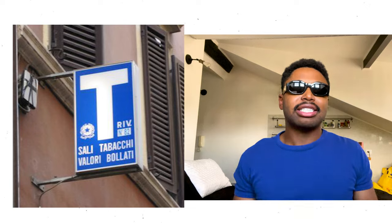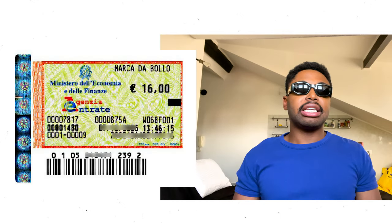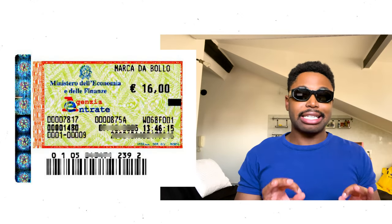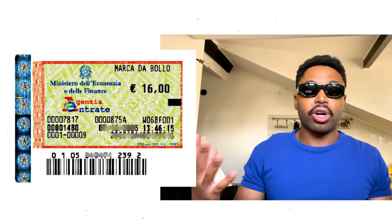The next step: you need to go to your local tobacco store, tabaccheria — there'll be a bunch of stores that say tabaccheria or tabacchi for short. You basically need to purchase a stamp called the Marco da Bollo; it's like a tax stamp for your permesso. At the tabacchi, once you ask for the Marco da Bollo there are going to be two different ones — a two-euro one and a sixteen-euro one. Choose the sixteen-euro one.